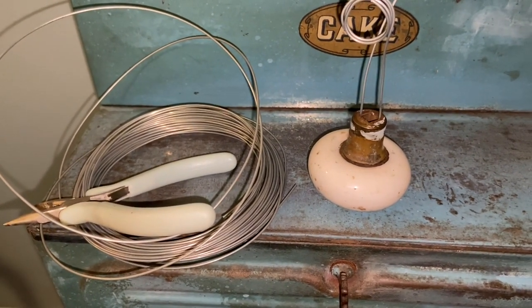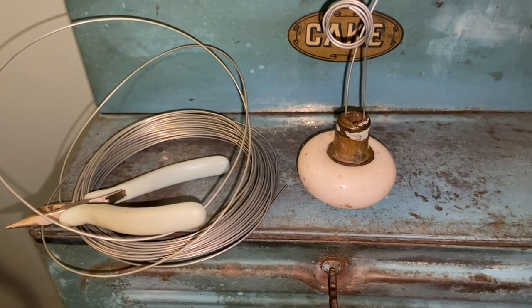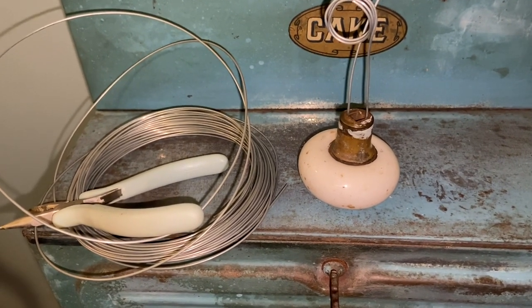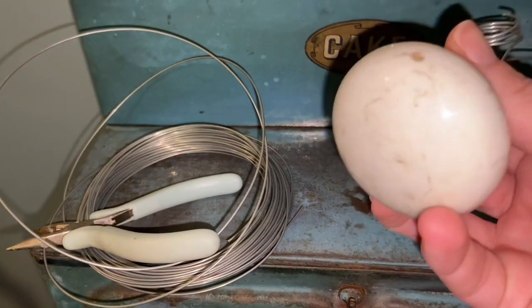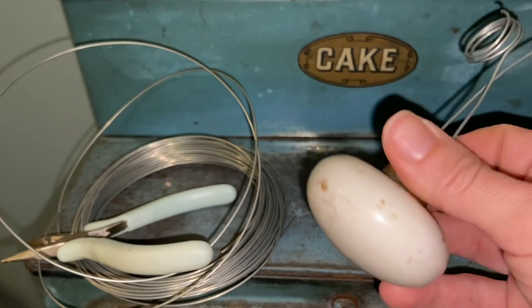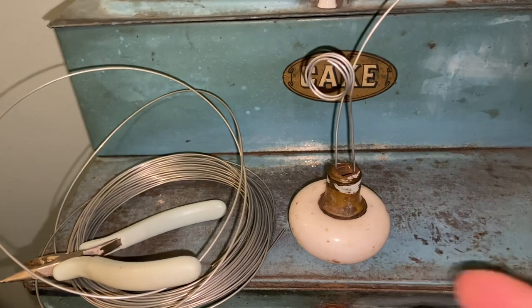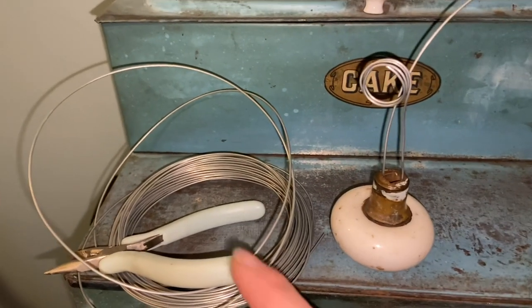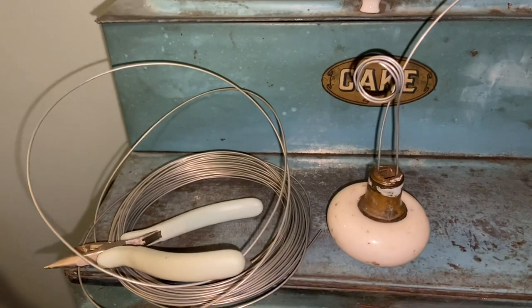Hi everyone, it's Tarnished Treasures and today I'm making some things with these vintage doorknobs. I picked some up at the thrift store with the thought of turning them into something because I love the look of these porcelain and even the glass doorknobs. My first idea is to turn these into ephemera holders or photo holders. I have some sturdy wire that is easy to bend but holds its shape, and some wire cutters.